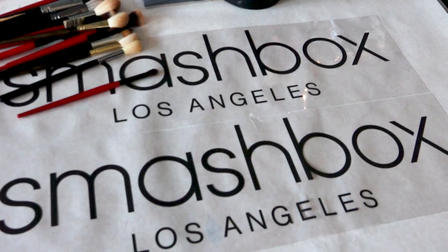Hi, I'm Azamaya and I am here at the Christian Cowan Spring Summer 22 Backstage Runway Show. I'm here with Smashbox and I'm going to show you what's going on behind the scenes and how to create the look.